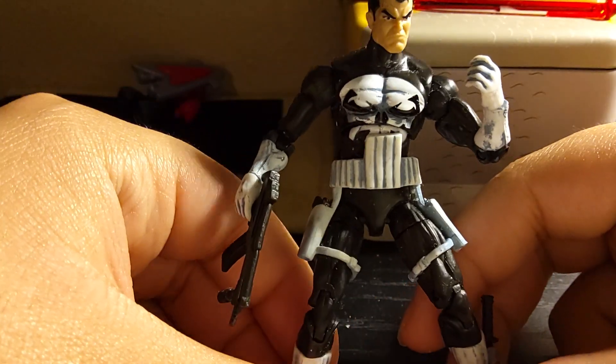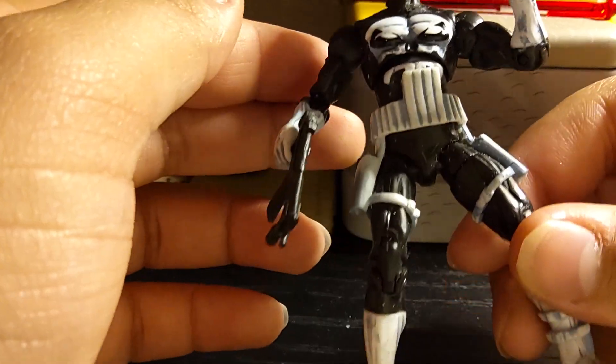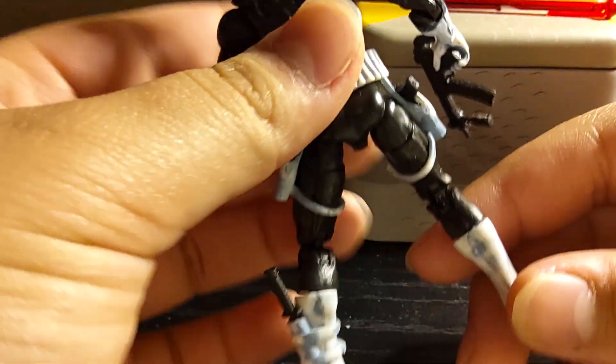He looks very nice. I definitely like the shading on him. Most of the white on his costume makes him look more like he came out from the comic book.